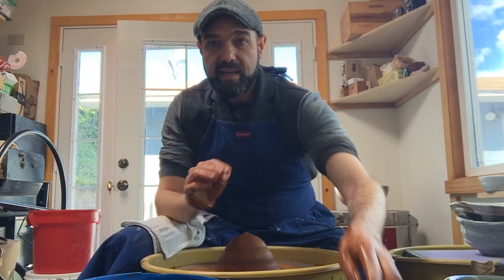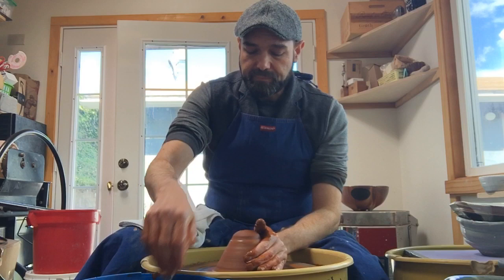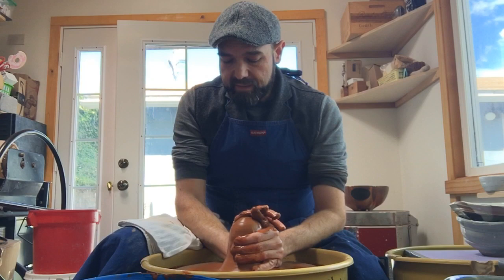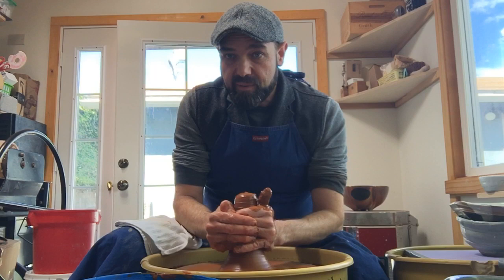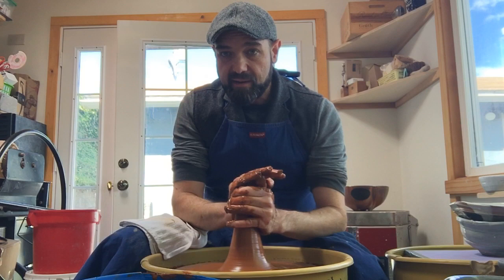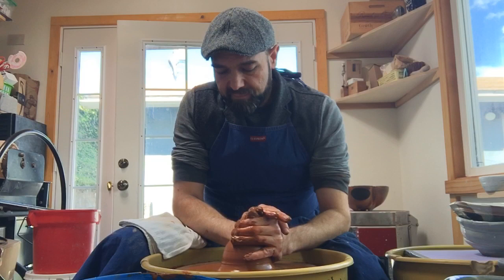It's good to use a lot of speed only when you center — don't throw with high speed later in the process. The clay doesn't feel very centered to me yet; when that's the case, that's when I really want to bring it up and push it back down one more time. I'm going down to the bottom and pulling up some clay so that I have a pretty good tower. Now as I go down, I'll really try to get it centered — elbows in, applying pressure, holding steady as I go down.